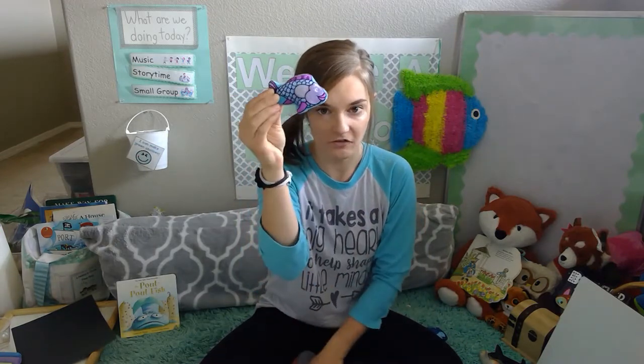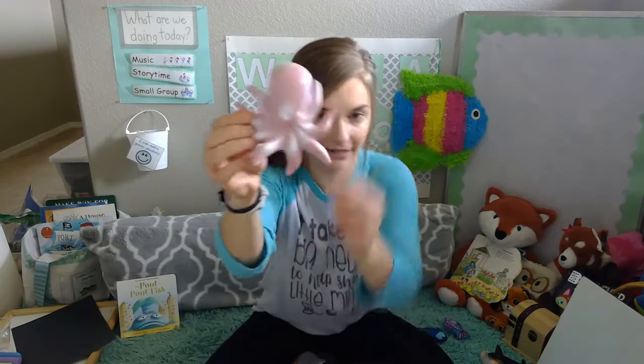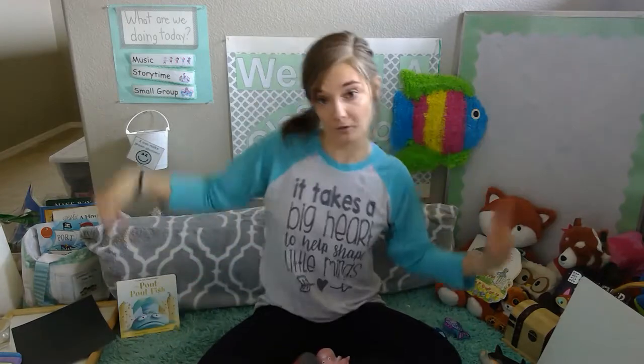The next animal is a tuna fish. For the tuna fish, I want you to make your hands nice and big, make your fingers really long and stretch them out, then wiggle them in and out like this. Good. Then we're going to talk about the octopus. For the octopus, I want you to use your imagination to pretend you've got lots of squiggly arms and swiggle them like this. Good. Octopus.